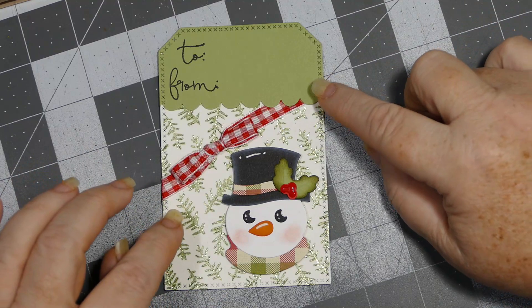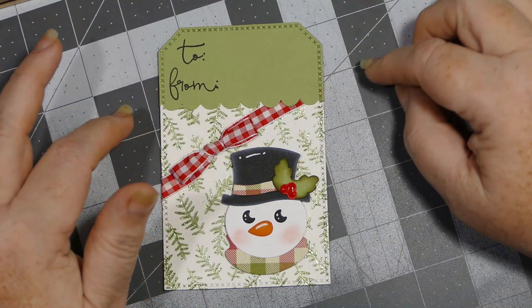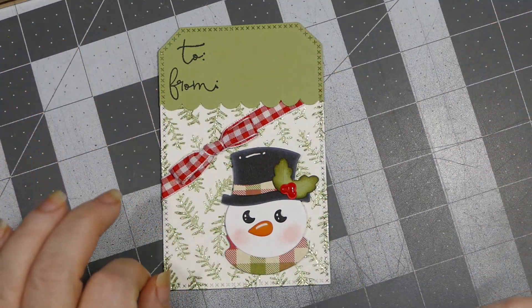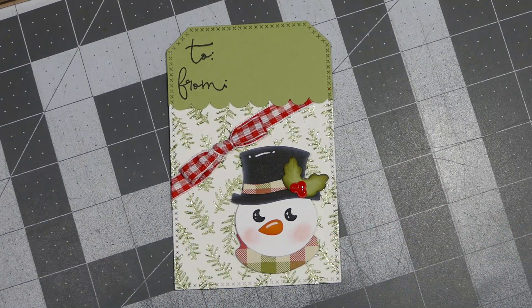I just put the bow on here, and then I cut another tag — just a part of it — and used one of my punches to put a decorative edge on it for my to-and-from at the top. And that is my first snowman tag. I'll be right back with my next.